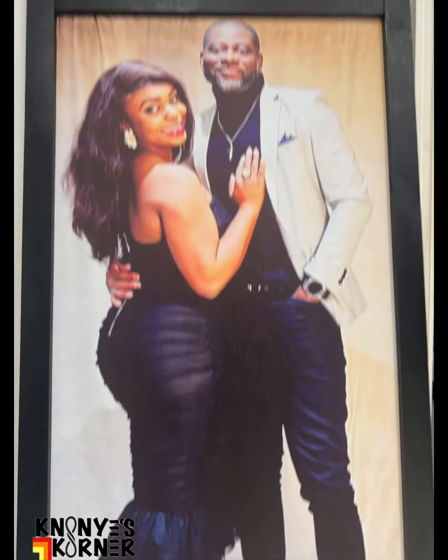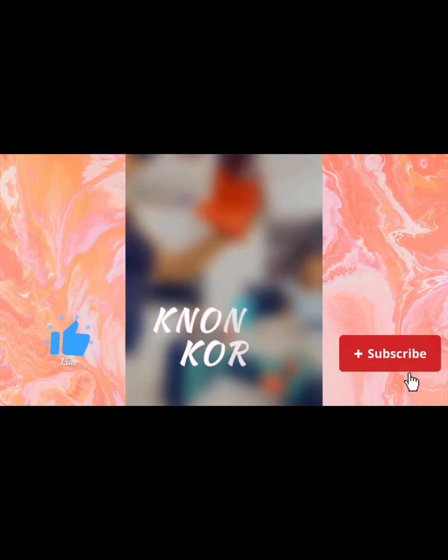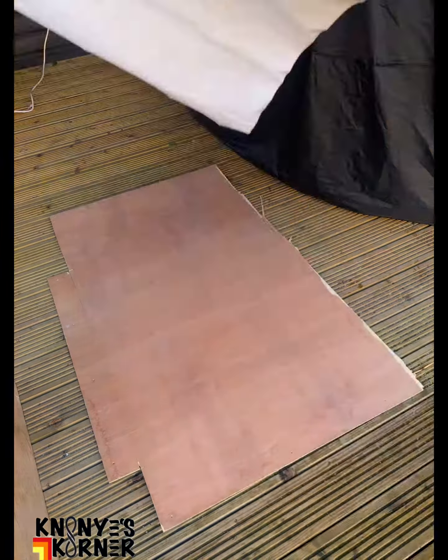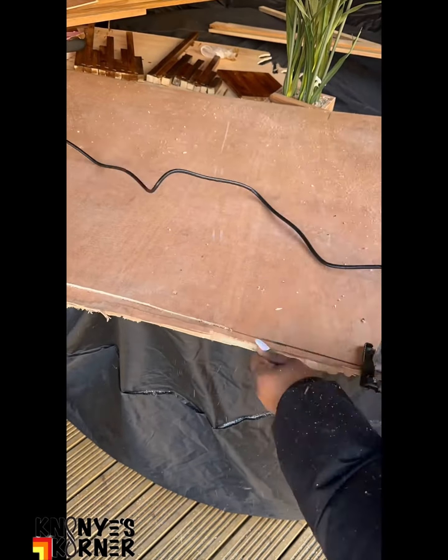I decided to frame pictures of my husband and I. So first off, we got the plywood and then we got some other woods. Then we decided to do the measurements.